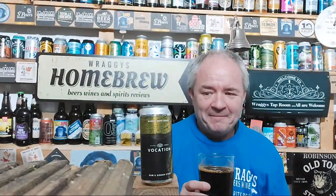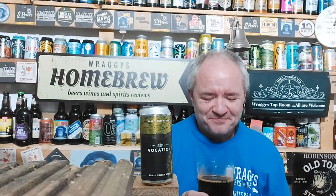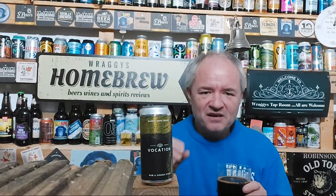Oh, flipping heck. Oh, that's mouth-wateringly good. I get the normal imperial stout attributes — you know, luxury, decadence.